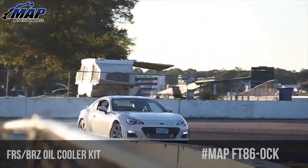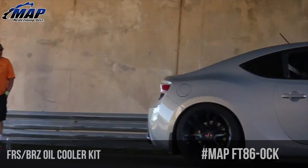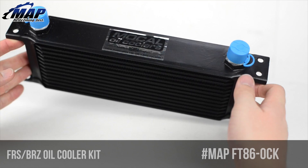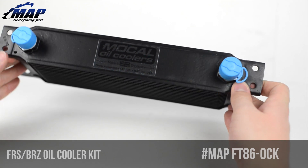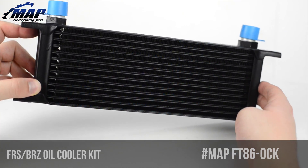The Scion FRS and BRZ motor, the FA20, tends to run pretty hot when being pushed. This problem becomes even worse when modified vehicles with increased output are pushed to their limits. Chances are if you own a BRZ or an FRS, you are susceptible to the adverse effects of high oil temperatures.